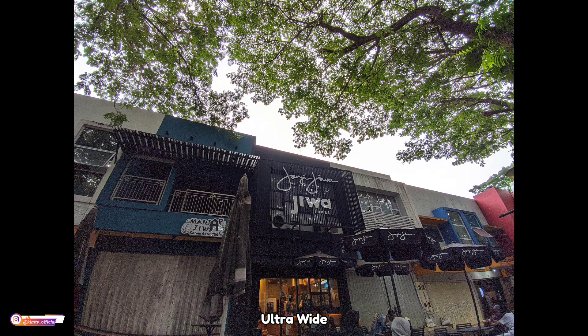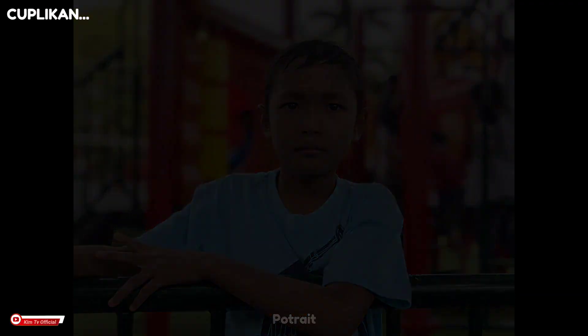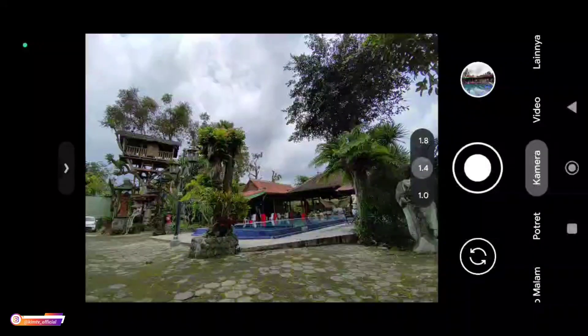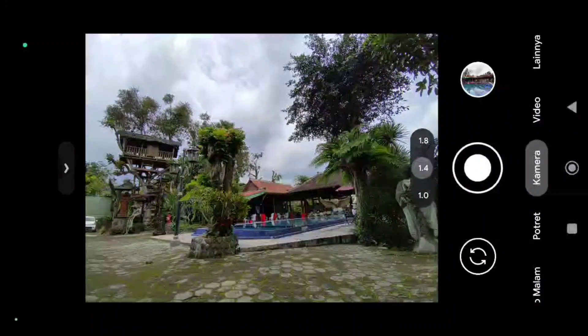Thank you for joining us. Assalamualaikum warahmatullahi wabarakatuh, jumpa lagi dengan saya Hakim. Di kesempatan kali ini saya akan share dan review konfig terbaru untuk Keycam BSG81.